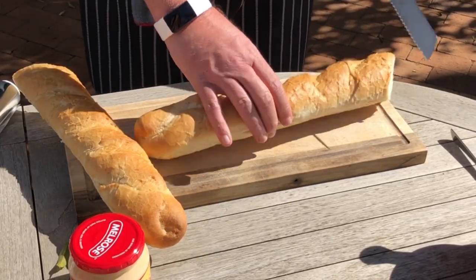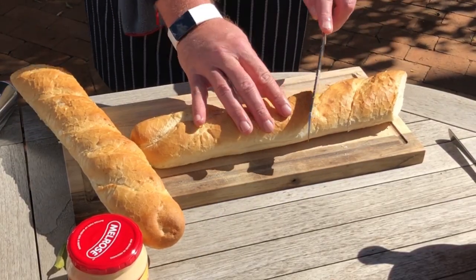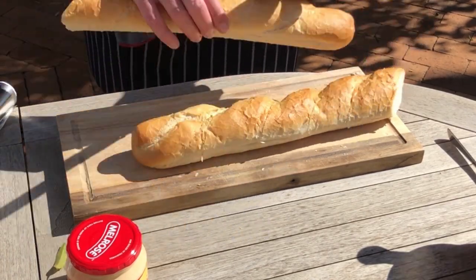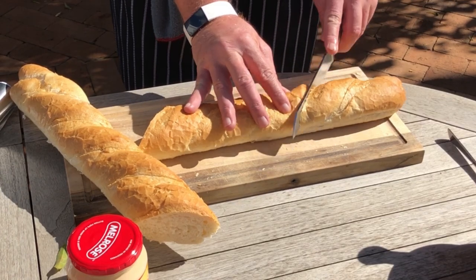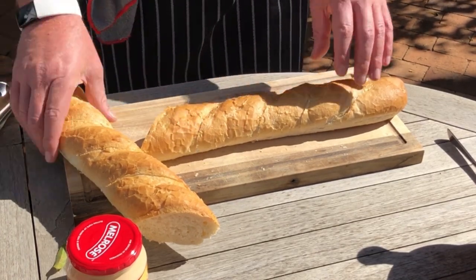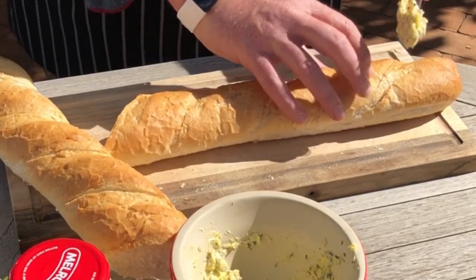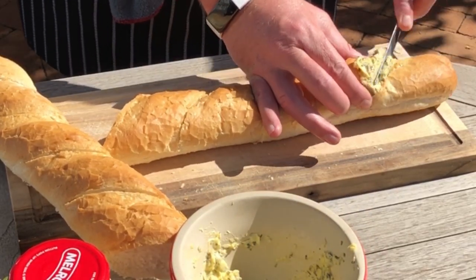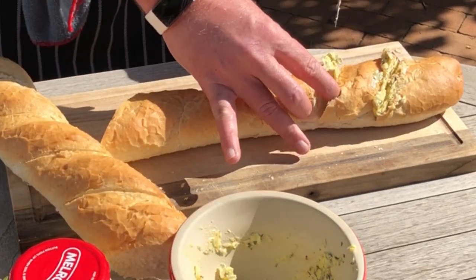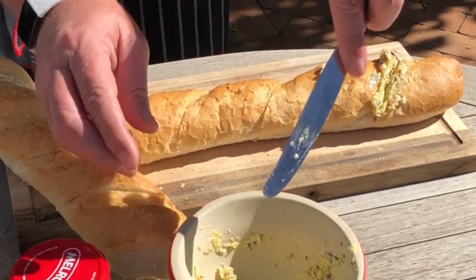Cut the bread in skew slices three quarters deep from the bottom, about 10 centimeters apart. Take your kitchen knife and add the butter mixture to the cuts in the bread. Add enough butter mixture to the cuts because the butter mixture is going to melt into the bread.